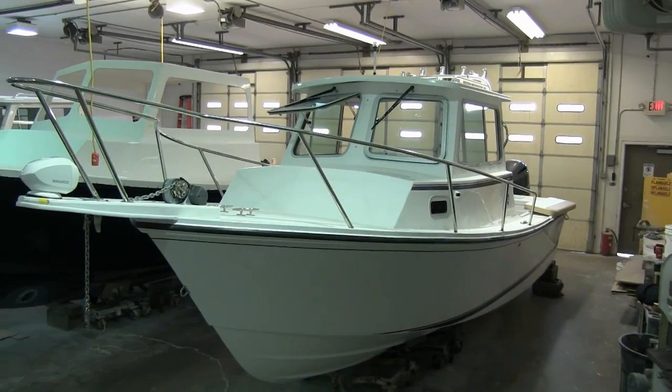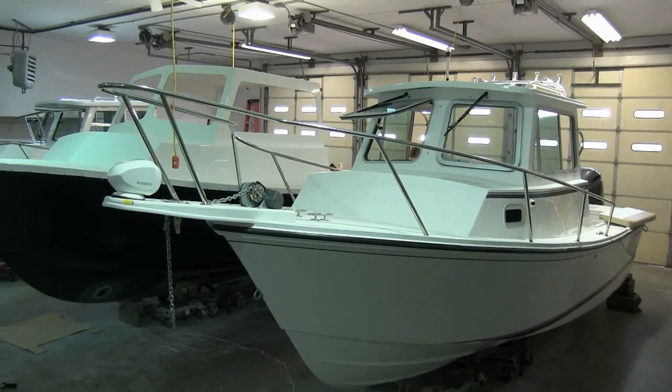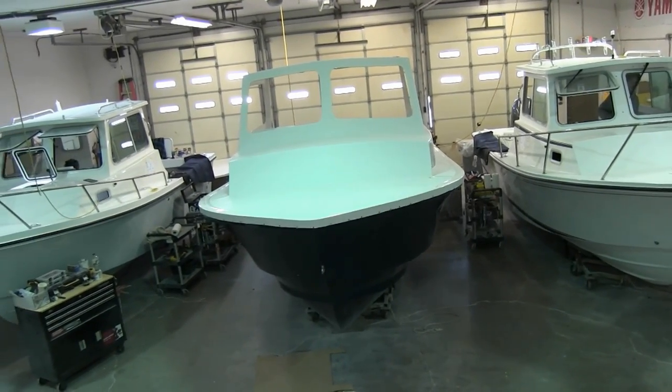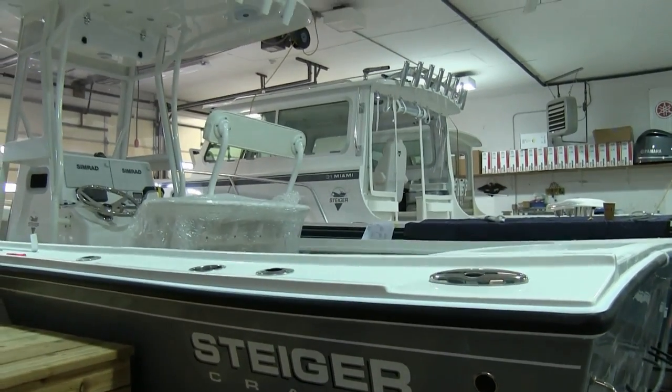The boats move from there to the next building — the finishing shop — where the mechanics and woodworkers put on the decks, the rub rails, the windows, and assemble the whole boat. Every hole I put in my boat, I countersink — whether it's cleats, a motor bracket, whatever. Even though the screw head isn't going into that countersink, when I silicone it or 5200 it, it builds an O-ring. If you don't do that, you see the silicone squish out the sides and think it's fine, but now it's all squished down and it's going to leak.